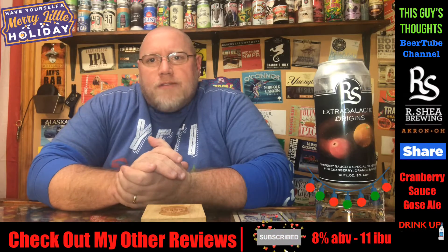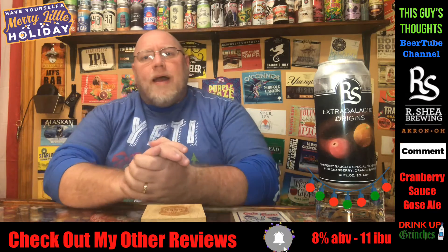Hey there. Welcome back to another episode of This Guy's Thoughts. I appreciate you swinging by and watching a review.